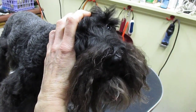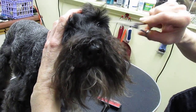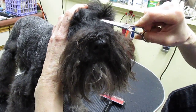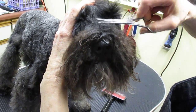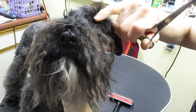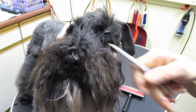You do it with scissors, not a razor. Then you come from the corner of the eye and always cut away from the eye to the point of your V. You'll see the corner of the eye.